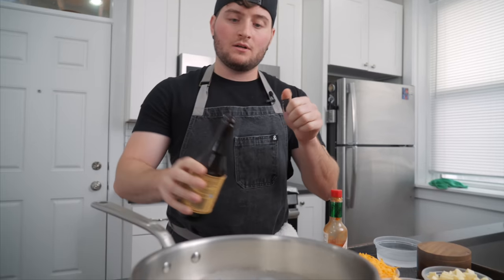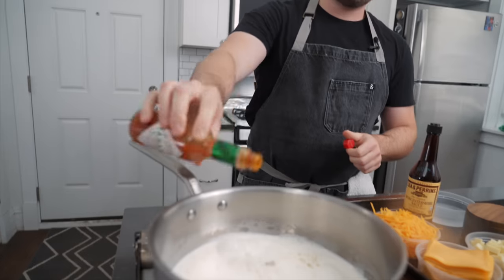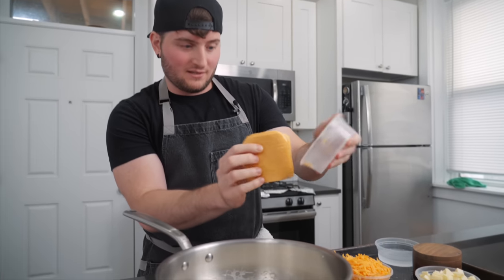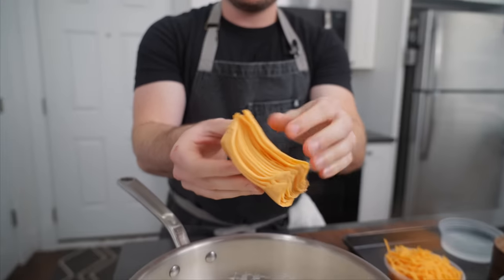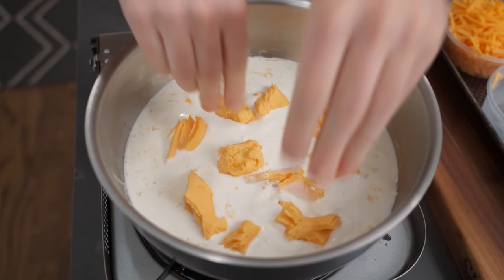A little Worcestershire — butchering the English language one day at a time. Hot sauce, Tabasco, just a little bit. And then to start off we're gonna add our processed cheese — just some Velveeta. Gosh bless America. That'll just dissolve right into our cream.